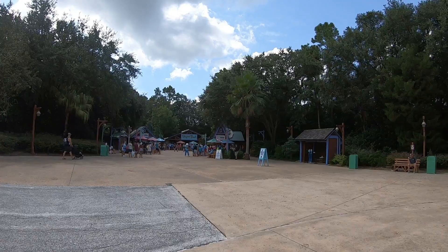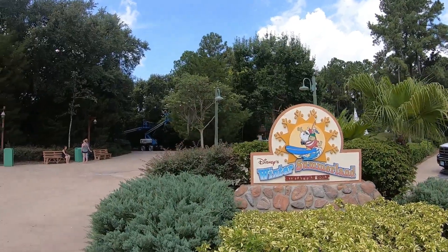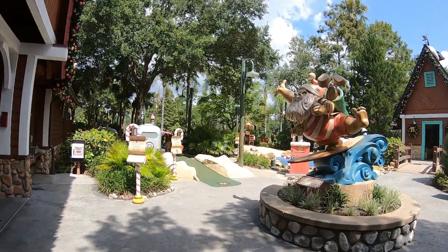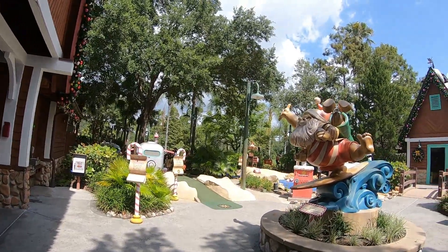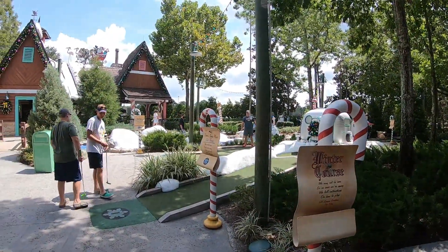The entrance to Blizzard Beach is straight this way, but if you turn this way you're heading over to miniature golf, which is what we are about to do. We are all checked in to play golf — they do take passholder discounts here, by the way. There are two separate courses: you can either play on the summer side, which looks like a sandy beach, or the winter side, which looks like it's covered with snow.